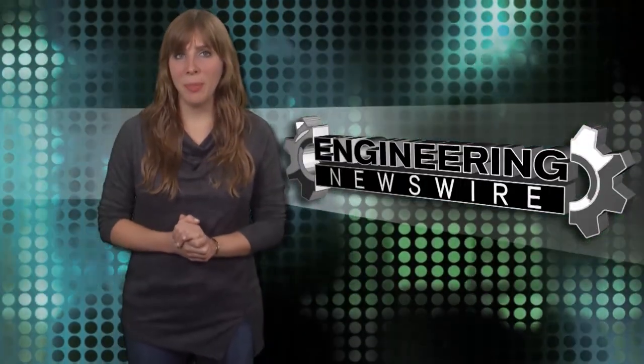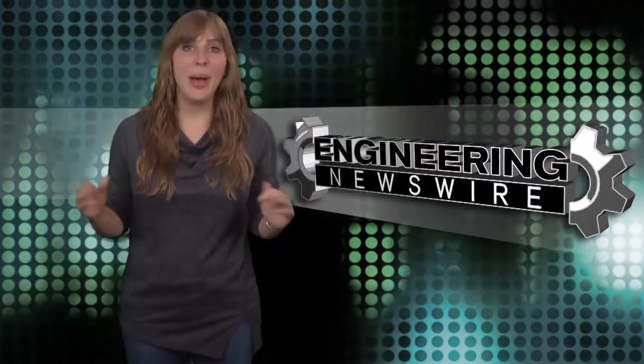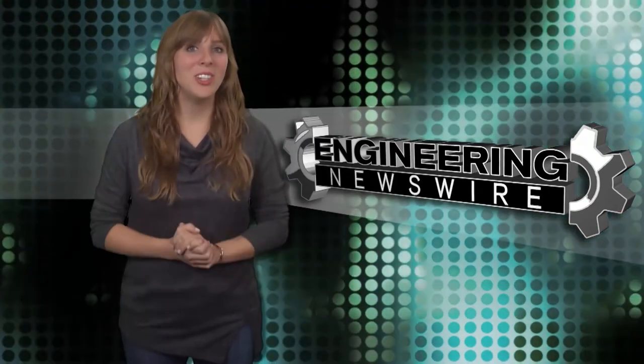Comment below and we'll cover your ideas in an upcoming episode. For the PD&D Channel, I'm Melissa Fossbunner and this has been your Engineering Newswire.